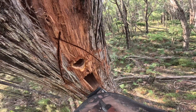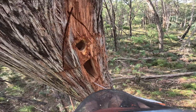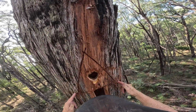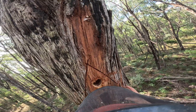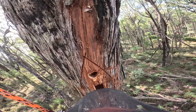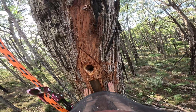Those cuts I've done — one's a drainage hole and the other is cambium cuts to stop the tree just sealing over. We've separated the cambium around it; without that the tree would seal over. Give it a couple of years and the tree is going to compartmentalize and seal this over. Same with these little cuts to stop it healing over the drainage hole. Give it a little while and the tree should seal that over nicely.